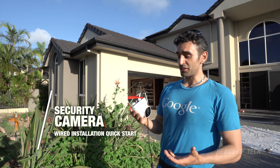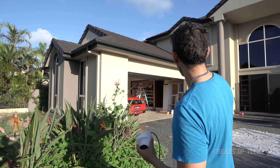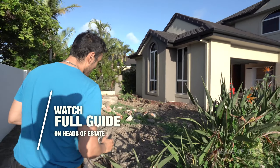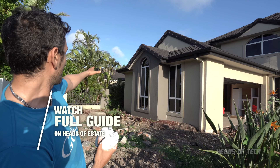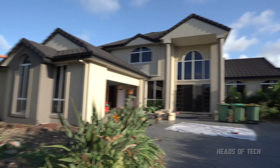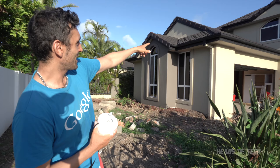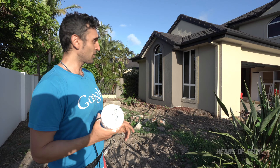Hey guys, welcome to the show. Today we're going to be installing security cameras around our house. I'm going to start straight away — I've got a garage, so I'm thinking the first thing that needs to be done is just scouting around where a camera should go. I reckon if I put one over there, I'll have a nice vantage point of this door, and maybe one over there for the other side. There are loads of different places you can place these cameras.